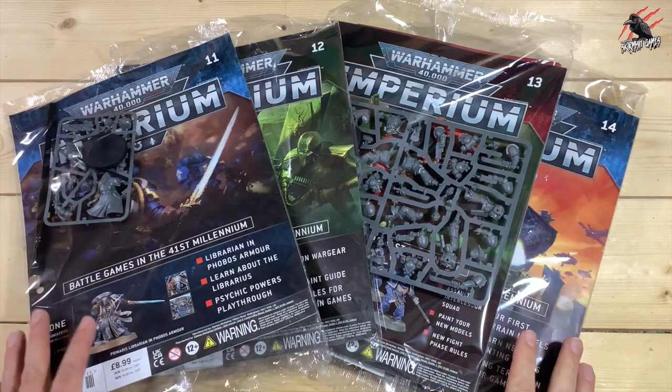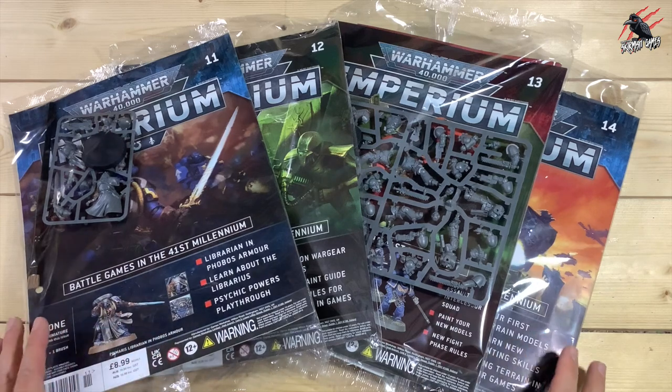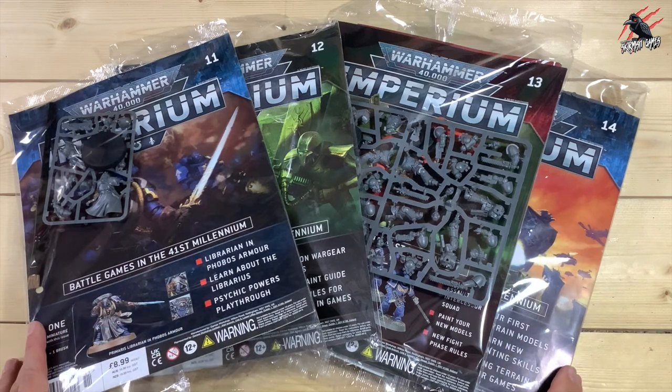Hey, welcome to Tabletop Skirmish Games. I'm Lee and in this video we're going to be taking a look at issues 11, 12, 13 and 14 of the Imperium magazine.